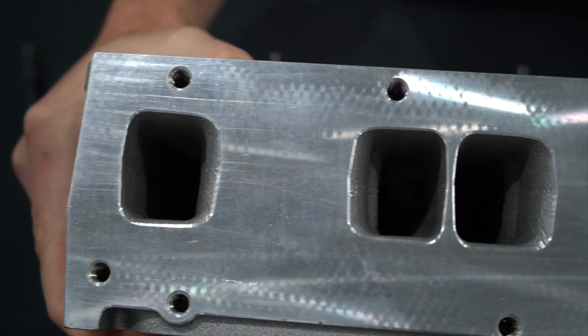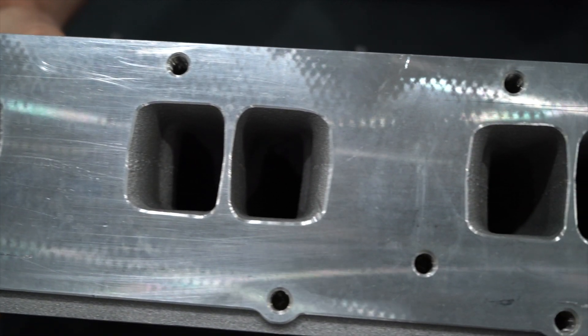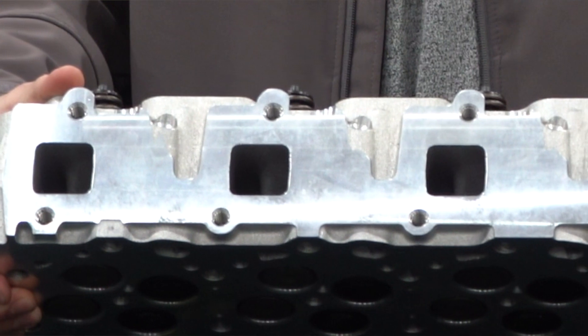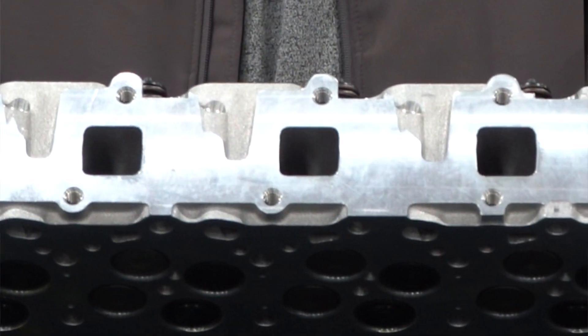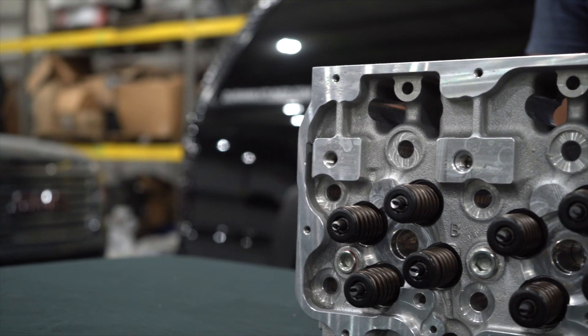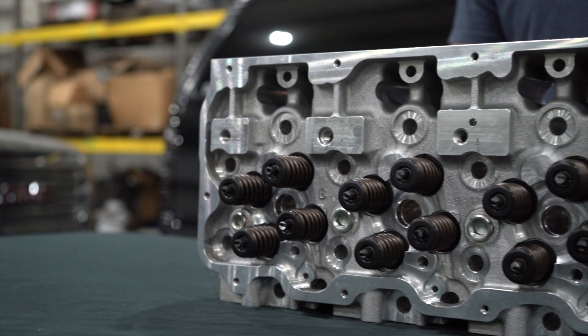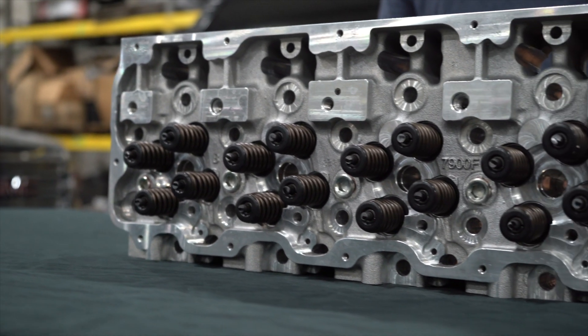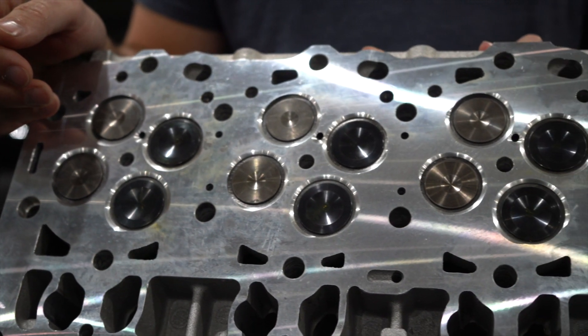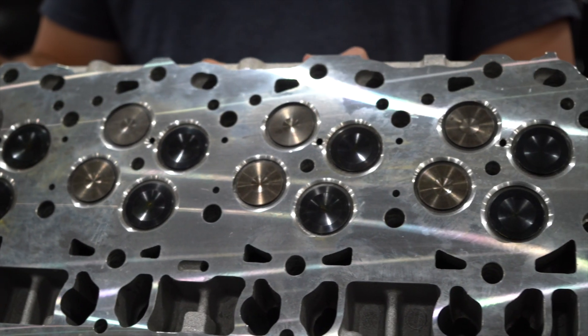These heads come loaded with some awesome features. Anywhere Edelbrock saw that they could take some liberty to improve these things against factory, they did. Not just flow — but flow is definitely improved. Intake stock is 180 CFM at 400 lift; with Edelbrock's heads, 220 CFM at 400 lift. On the exhaust, we go from 150 to 190 at 400 lift. We got upgraded valve springs — we go to 105-pound spring on the seat. We got upgraded valves, going to Inconel and stainless steel valves. We unshroud the valves from the head.